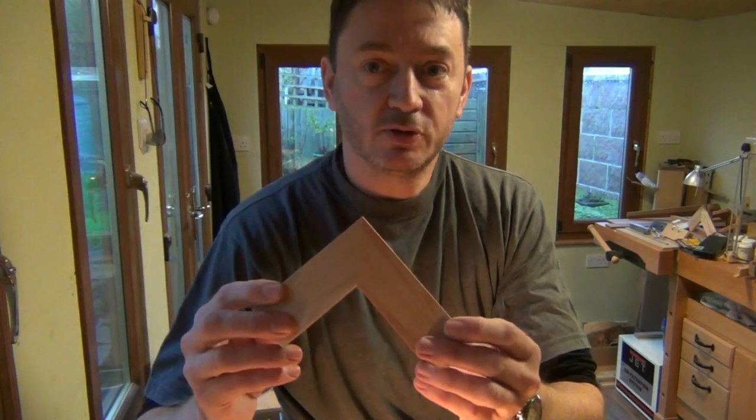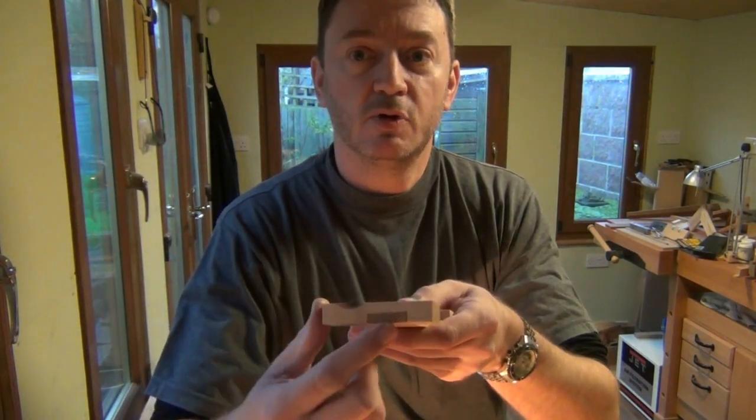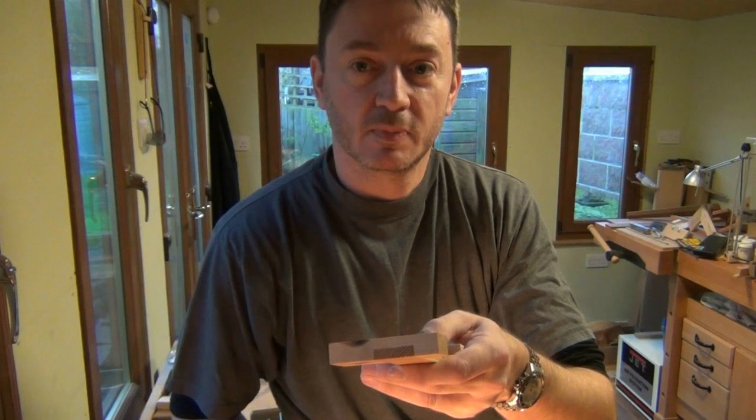We're going to strengthen that miter by combining what is a simple miter joint with the half lap joint, where we remove half material from one piece and half from the other, so we can join long grain to long grain. Hopefully you'll understand what it is as I mark out and cut the joint.